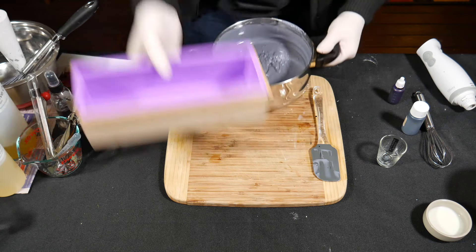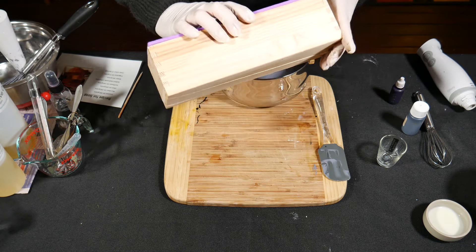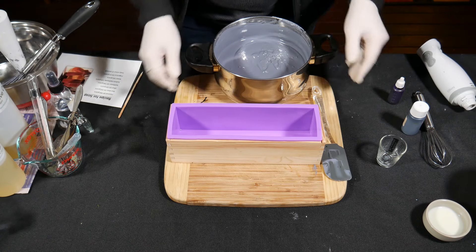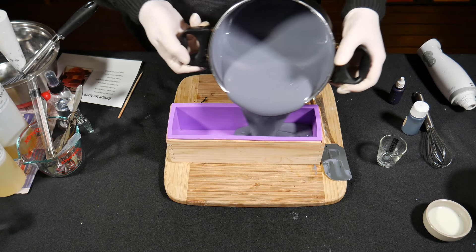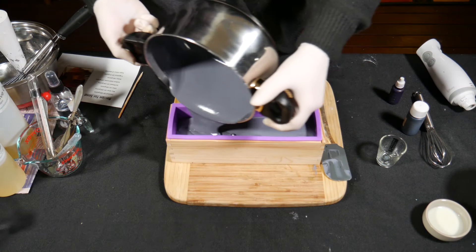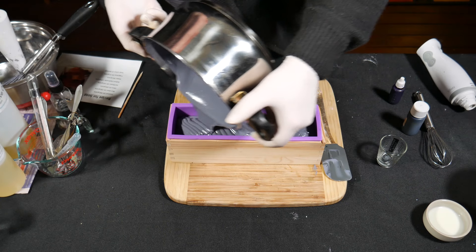You'll notice the mold there is not lined at all. I had previously sprayed it with isopropyl alcohol — or rubbing alcohol — just to make sure it was nice and clean, and then just poured the soap batter in. It went in very well, it wasn't too thick, and I managed to get all of it in there. This is a very lovely scent — this was blackcurrant licorice.